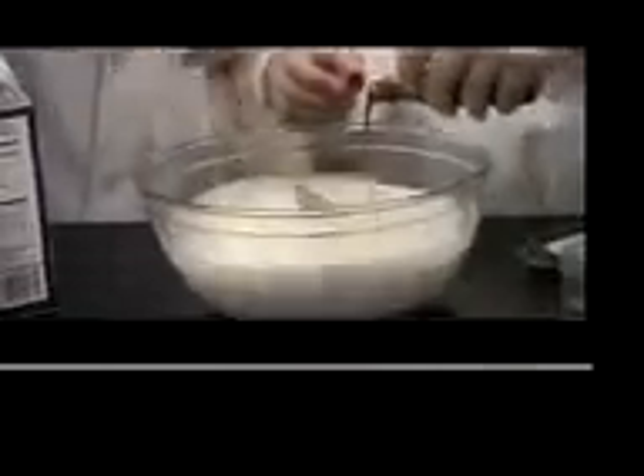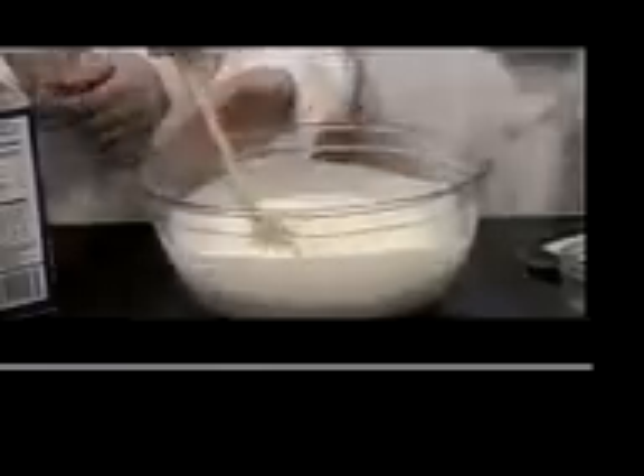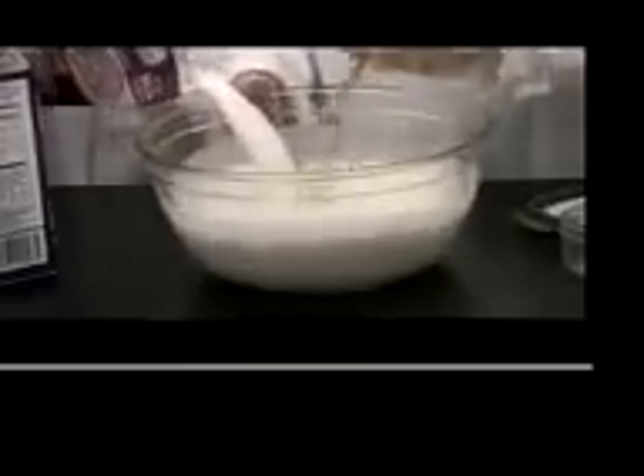Not too much. Yeah, that's about good. So good. And now we keep mixing. And we put in a little bit of vanilla. This looks so good.